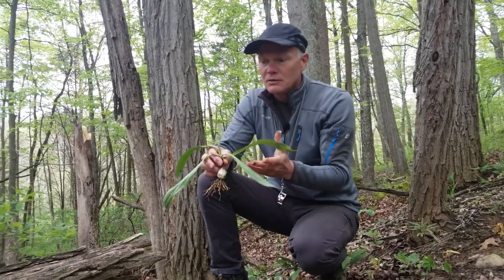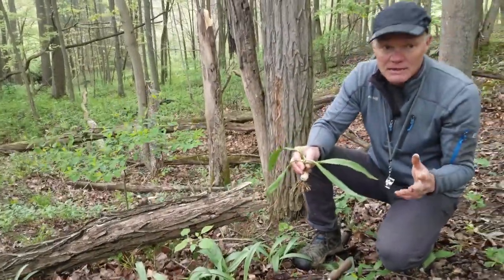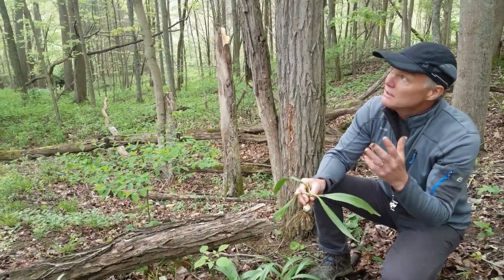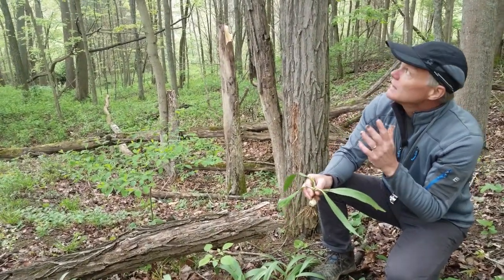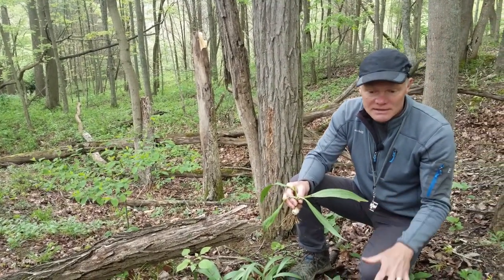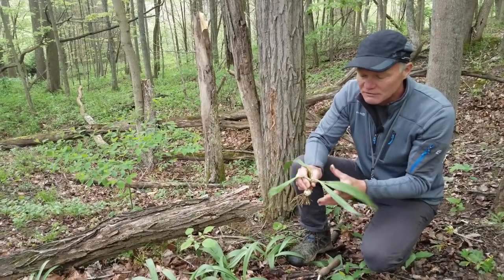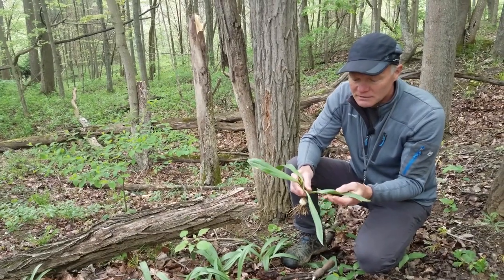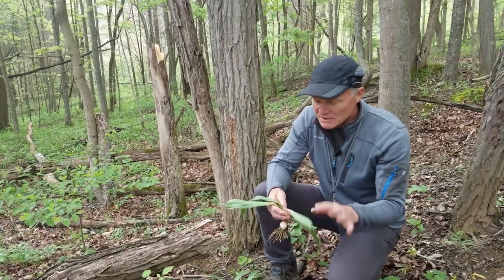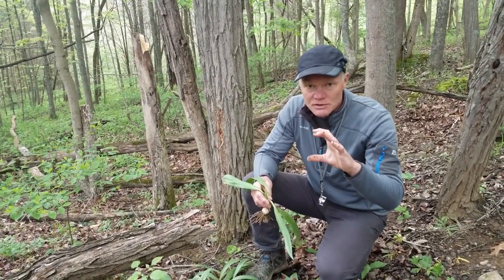The leaves will die back — you can see they're starting to die back now, turning yellow. Like a lot of spring ephemerals, ramps produce their leaves in the spring before the tree leaves start to fill out. Right now the canopy is starting to fill in, decreasing the amount of sunlight that gets to the forest floor. When there's not much sunlight reaching the forest floor, it's not efficient for these plants to maintain a big wide leaf that's transpiring water. So the leaves will die back, the flowers will come and for the rest of the summer you'll see just the flowering or seeding stalk.